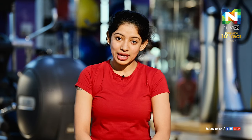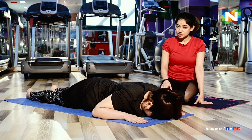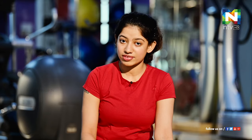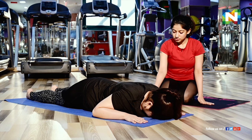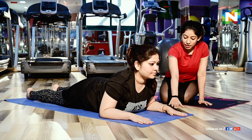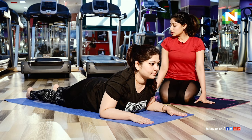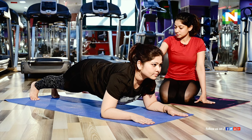Next we are going to do Falakasana or plank pose — specifically the low plank pose. Lie down on your stomach. Always remember, whether doing yoga or aerobic exercise, your alignment should always be correct, as wrong posture will reduce effectiveness. Check that your hands are closer to your body, then slowly come up with elbows aligned with the shoulders, palms facing down on the ground. Tuck your toes, lift your knees up, and stay in low plank — head down.